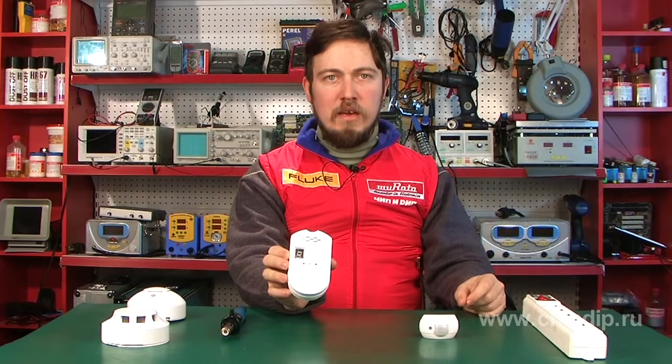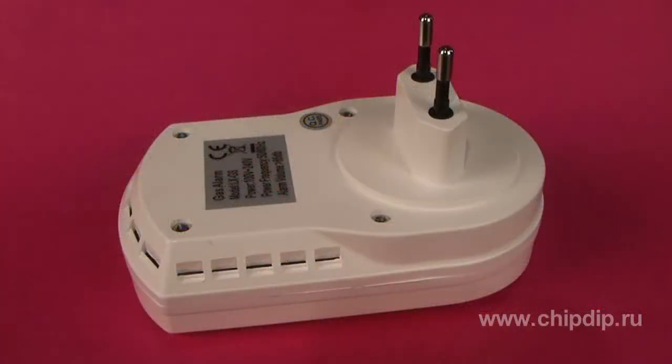It can detect extraneous gases in the air and determines whether the concentration is dangerous. The sensor can be plugged into a regular socket. It operates at voltages ranging from 100 to 240 volts, and the power consumption is under 2 watts.